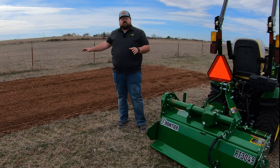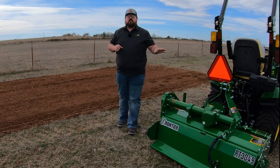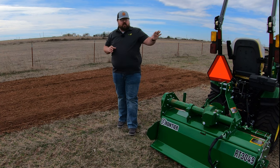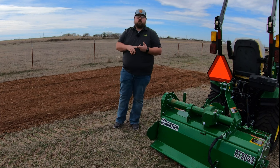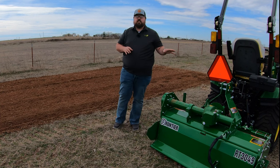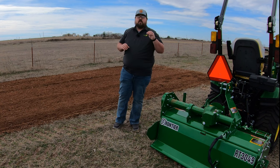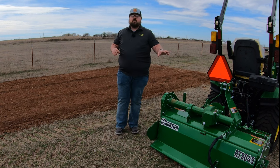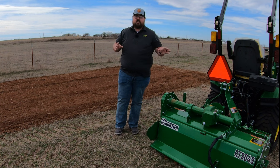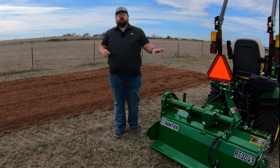This made a great seedbed out of really hard Oklahoma dirt — very easy to do. A few specs on this machine: it weighs around 520 pounds, requires at least 18 horsepower at the PTO, and has depths from zero to 2.8 inches. You get a one-year warranty on the machine itself, and a three-year warranty on the gearbox. As long as any gearbox issue is a manufacturer defect and you bring it in within three years, you will be covered.